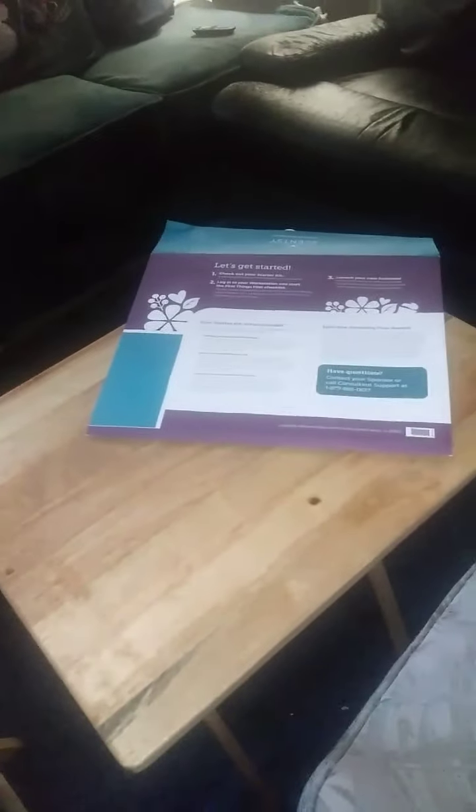My name is Jill, and I am a new Scentsy consultant. I received my package today from Scentsy — the consultant kit — and I'm unpacking it now. The first thing you get is this information paperwork.